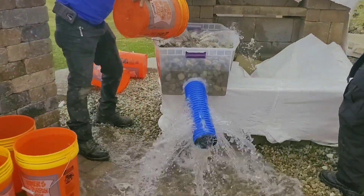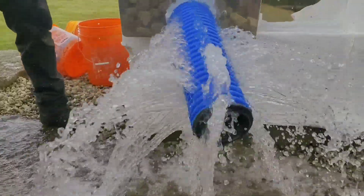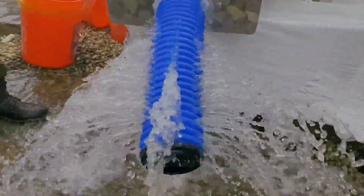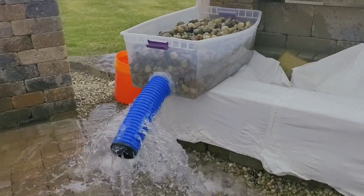Now look at this. We put an end plug in it, so all the water has to come out of the inlets. These are inlets, and we're actually running this in reverse so that you guys can really appreciate just how much water moves through this pipe.